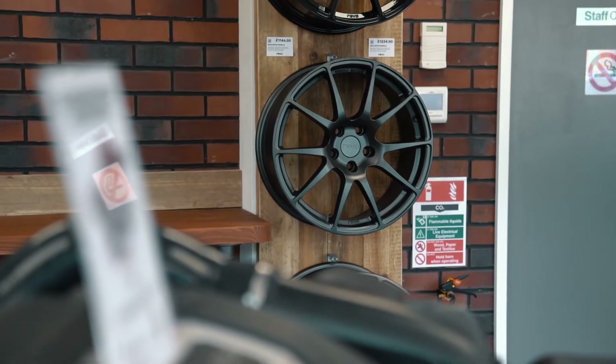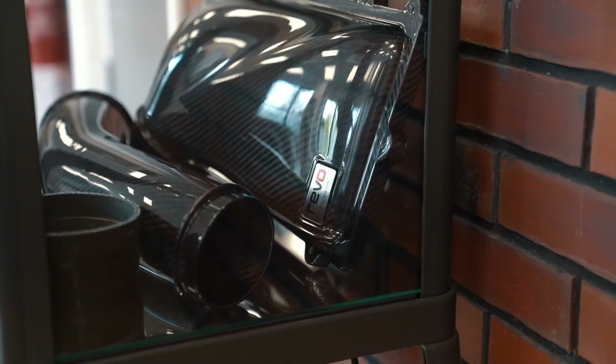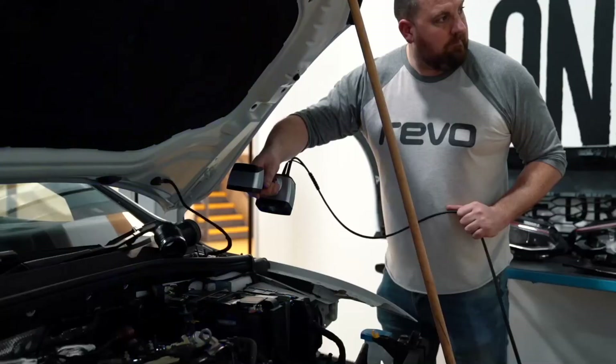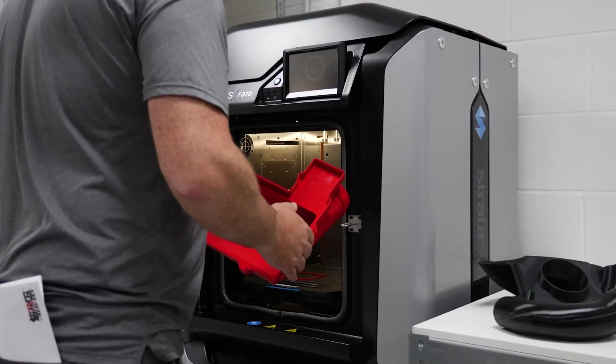For Revo it's more about the quality that we're putting out. We never like to put anything out rushed into the market just to have a part out there. It's got to work, it's got to function, it's got to do a job correctly. We'd much rather know that what we're doing with the scanning and the printing side of things is perfect fitment, and that F370 printer allows us to do that every time now.